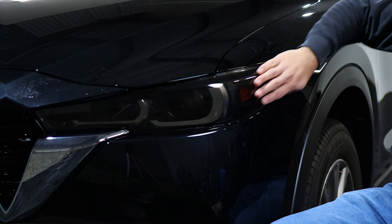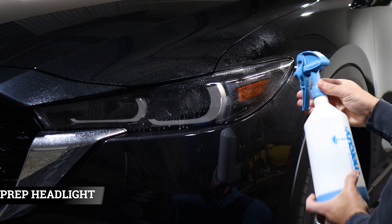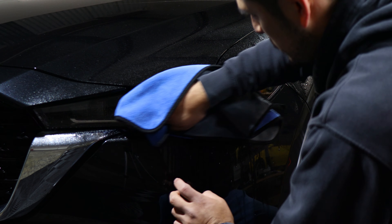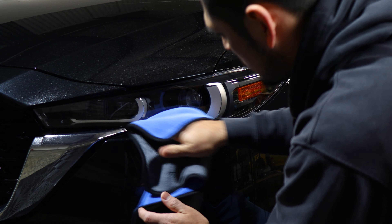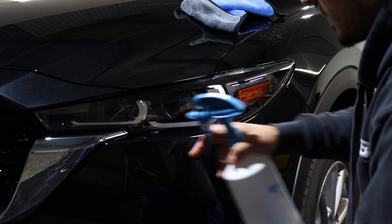Hello everyone, welcome back to another installation video. In today's video we have this 2023 Mazda CX-5 and we're going to install the headlight tints on this vehicle using the light smoke tints that we have. As you can see, this is how the lenses look before the installation and this is how it looks after we applied the light smoke tints onto the headlight.